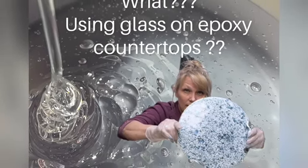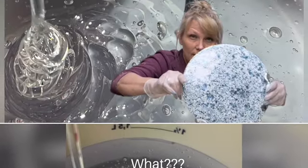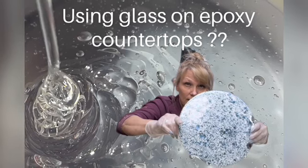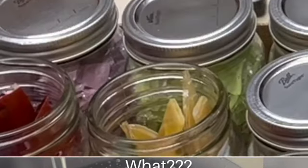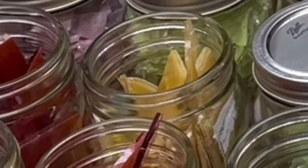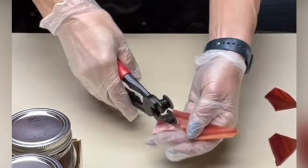Using glass on epoxy countertops? That's right, I finally got it done. Those of you who know me know that I use a lot of resin chips, and I have a video on that. And as promised, here's the glass on epoxy countertops. Join us — it's fun, really easy. Let's go and get started.